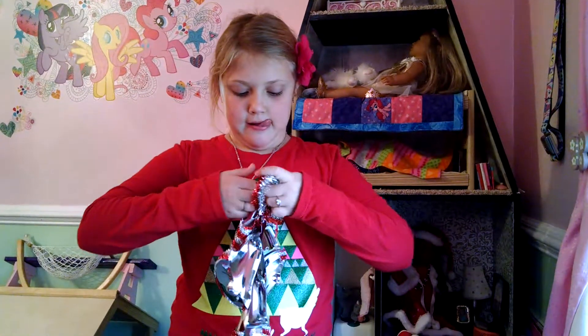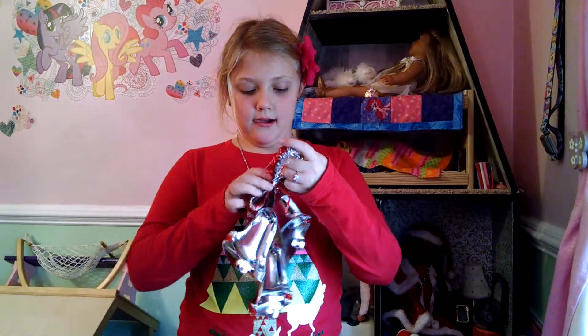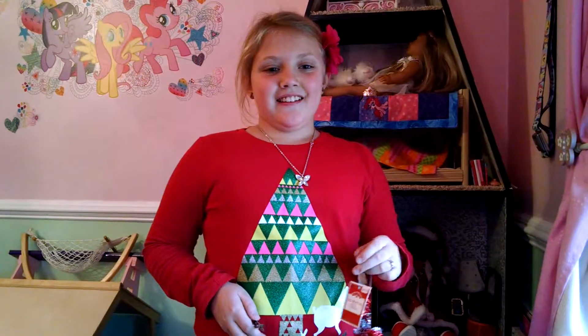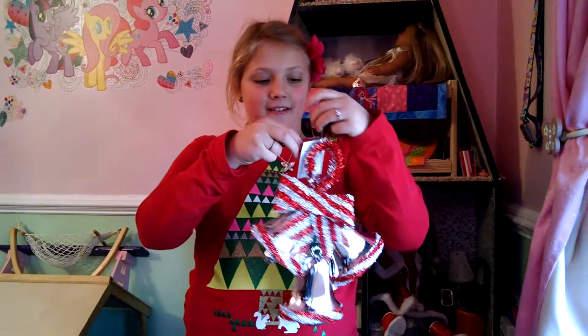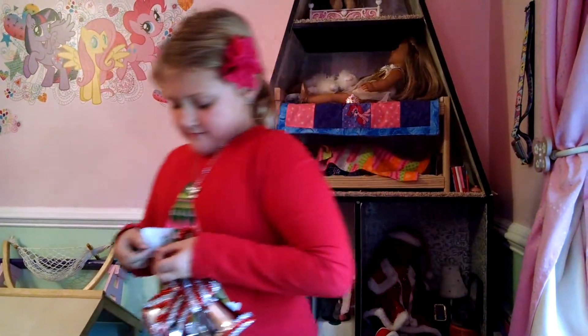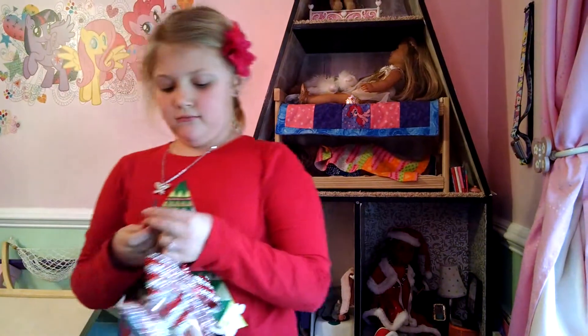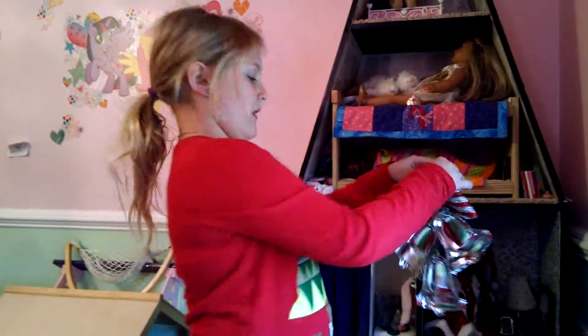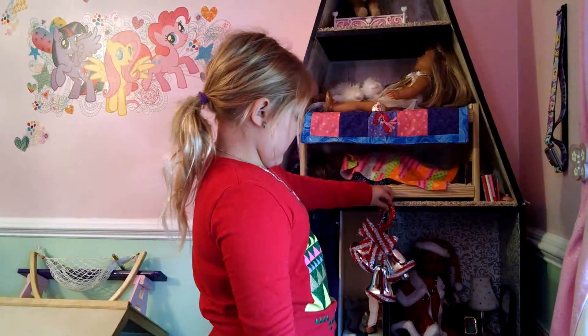I should probably take the tag off. I'm going to go get a pair of scissors. Okay, now I've got a pair of scissors. I'm going to hang it right there.